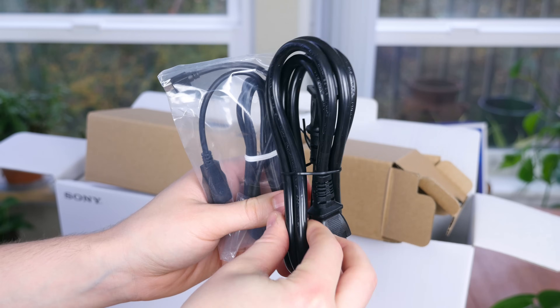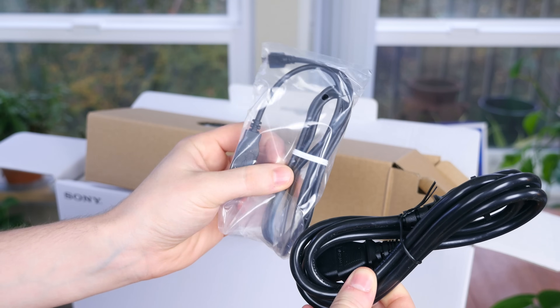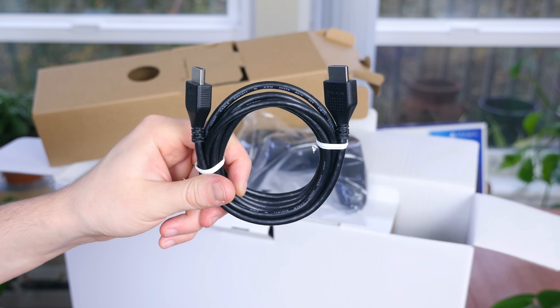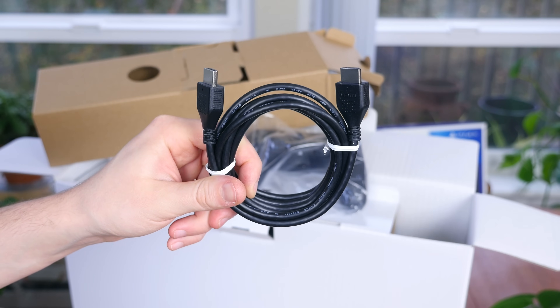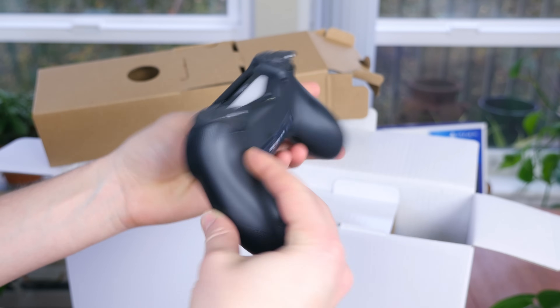The smaller compartment features a power cable and a micro USB charging cable for charging the included DualShock 4 controller. Next, we have an HDMI cable capable of outputting 4K resolution, and there is a PS4 DualShock 4 controller as well.